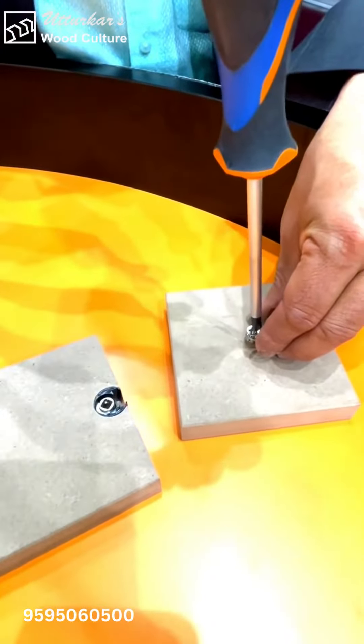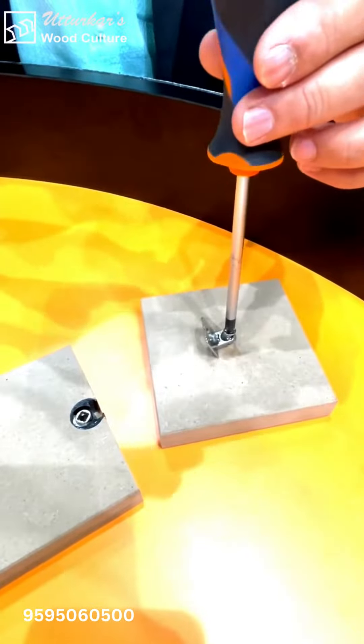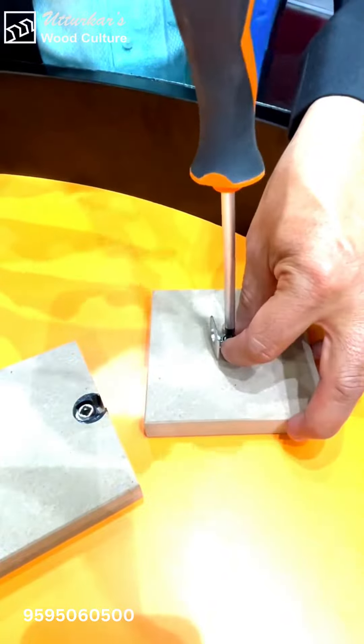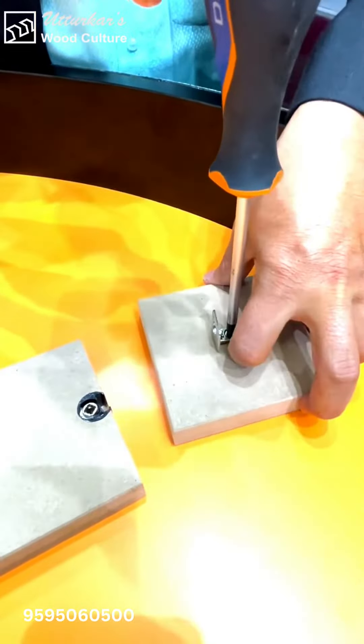This part goes on the cabinet side. It's nickel plated, made out of zinc die cast, and you screw this bit into the board.